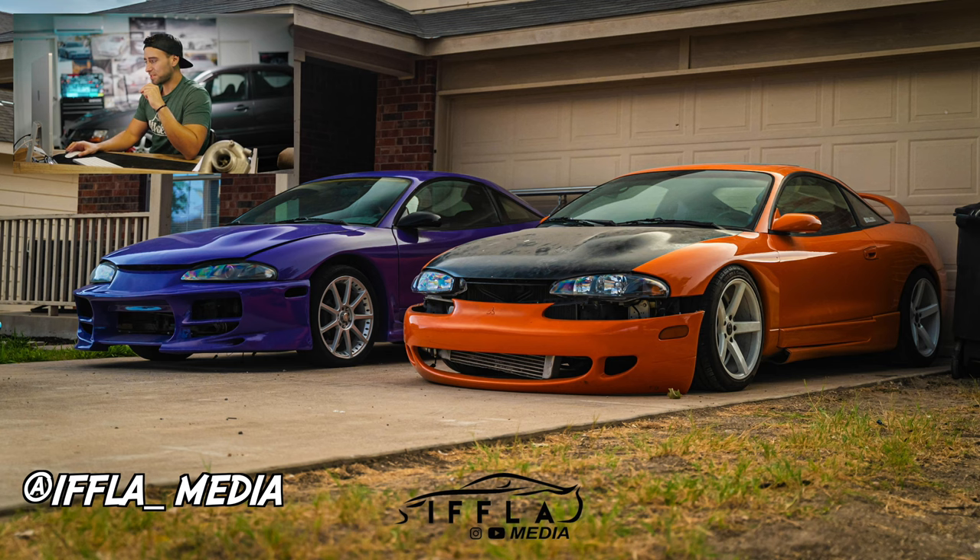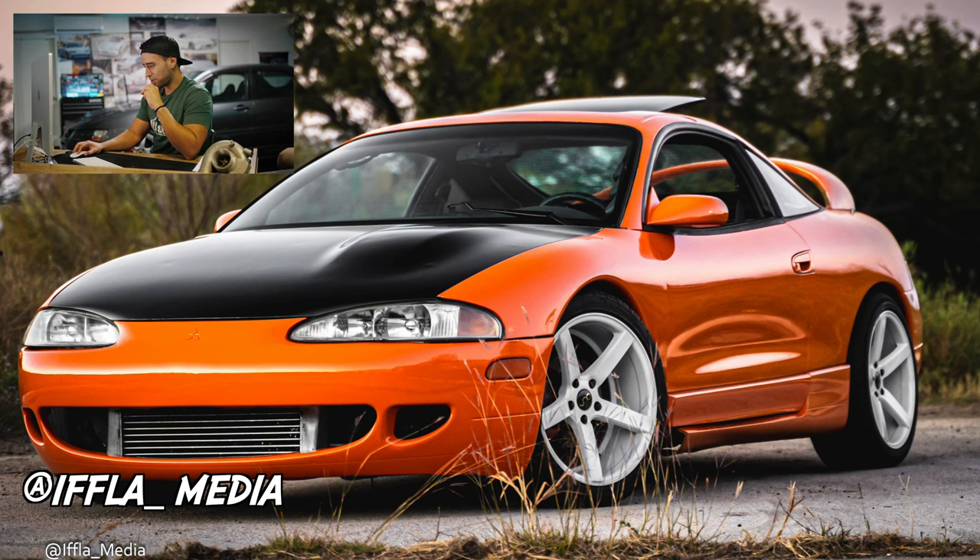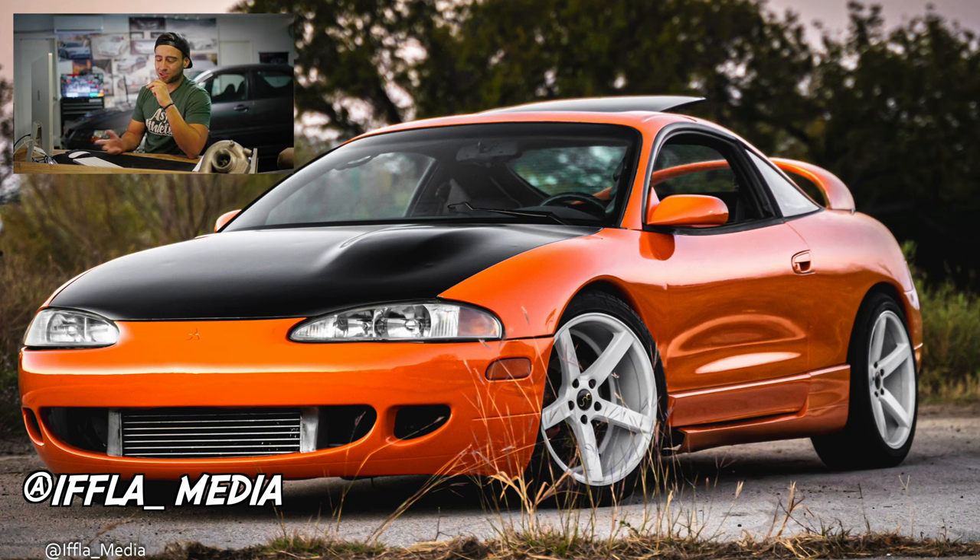Next we're going to Ifla Media, who is my video editor for some of my videos. He's out in Texas and he has two different Eclipses. The orange one on the right is a GSX — it looks to be a 2GA in the color orange, which I think he painted. White GNC wheels. He has the smiley face front end — some people prefer it but for the most part everyone does the 2GB conversion, which is basically the Eclipse from '97 to '99, and it just looks a lot more aggressive. What would I change? I'd do the 2GB conversion, definitely get that missing side skirt piece. I've never been a fan of orange but it looks clean and well taken care of.